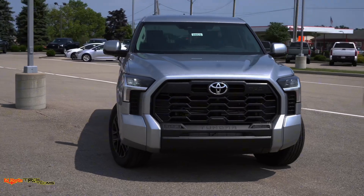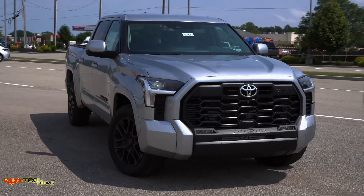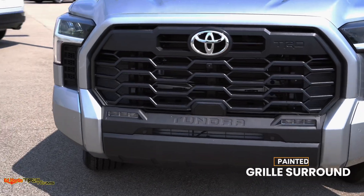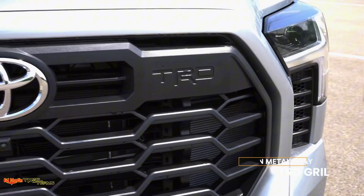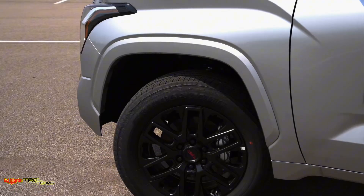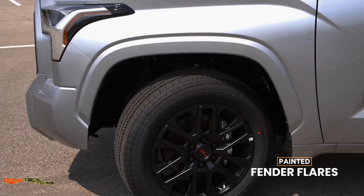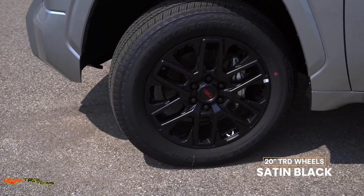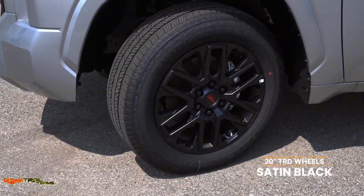You will have a standard 20-inch TRD satin black wheel. It has a painted grille surround and a gunmetal gray TRD grille with a black plastic grille surrounding. You'll have painted fender flares, as well as the 20-inch wheels in satin black, specific to this TRD package.